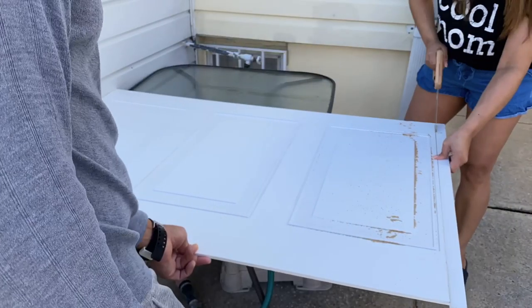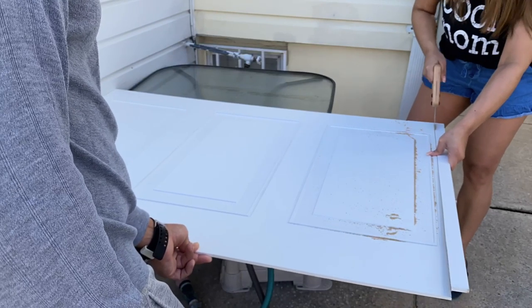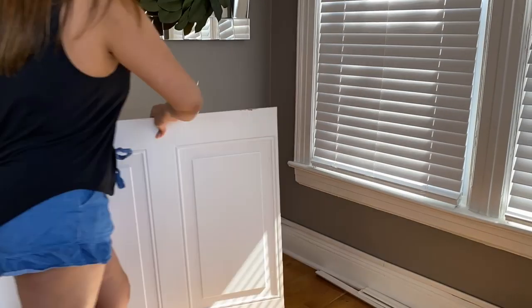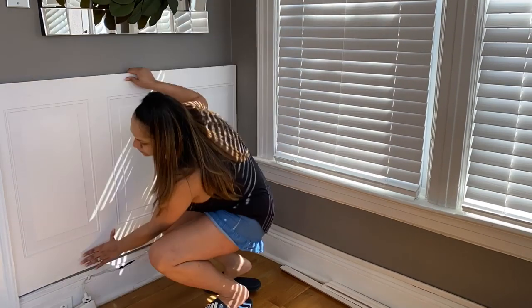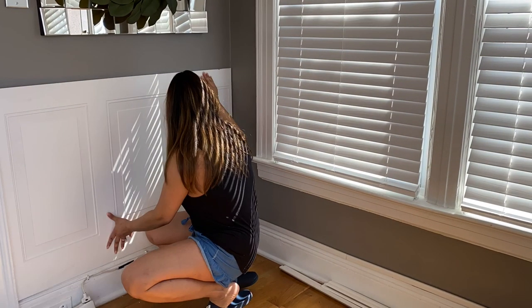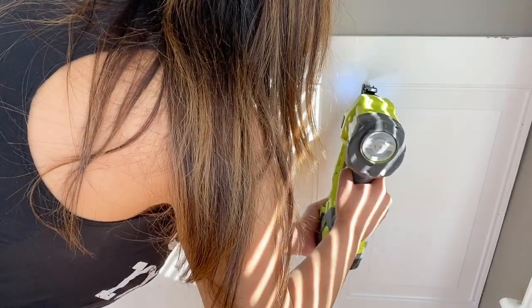Having help is essential. My husband did help in this project — as you see him here holding the panels for me. Once your panel is cut to size, make sure it fits in the area before you secure it to the wall. That's what I'm doing here. I had him help to make sure it was flush against the wall, so here he is holding it so I could go ahead and nail it.